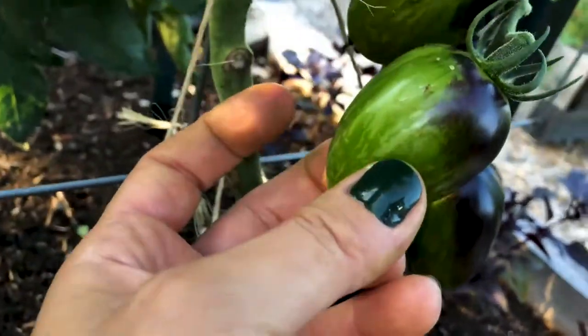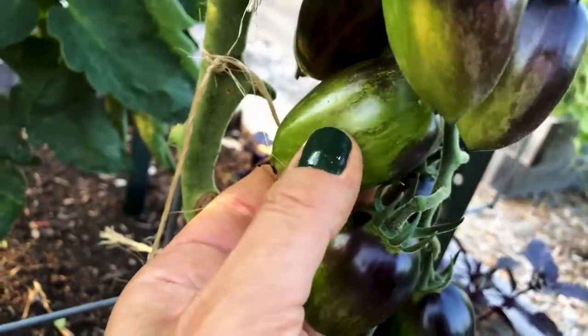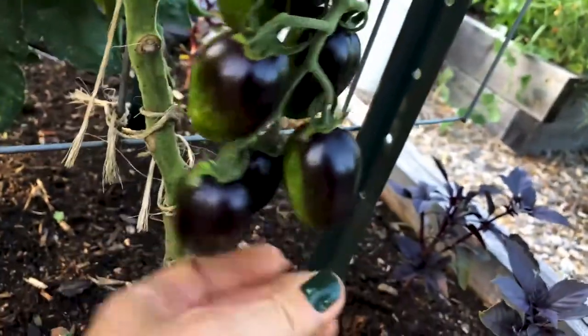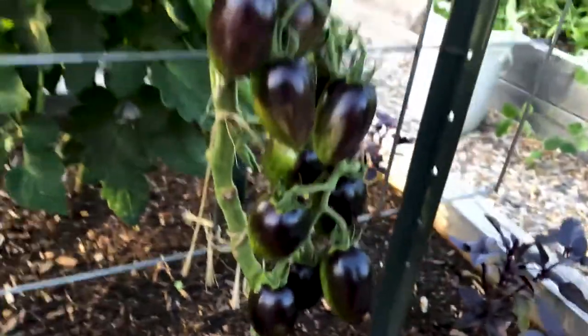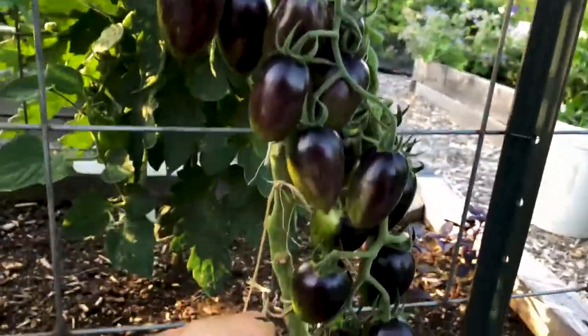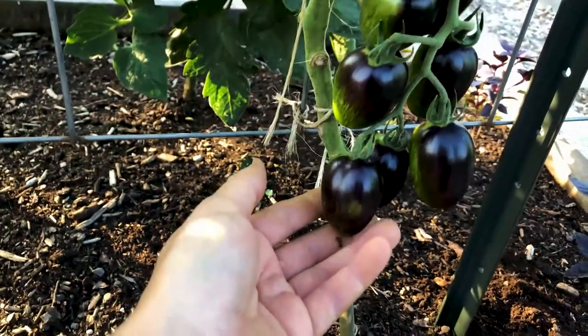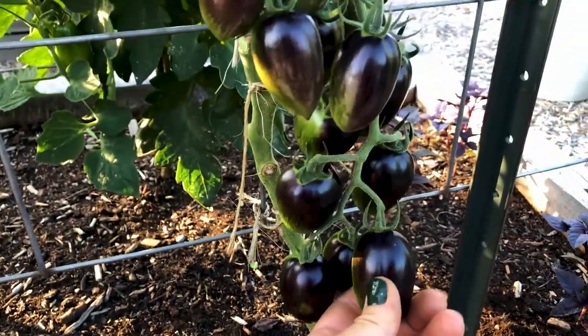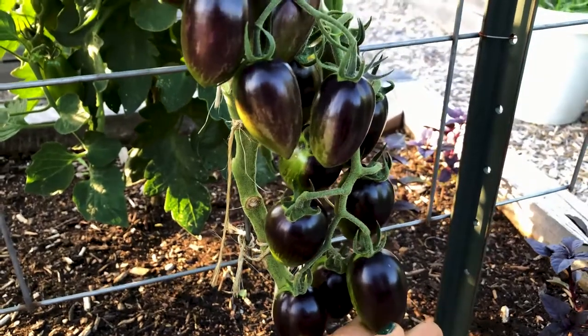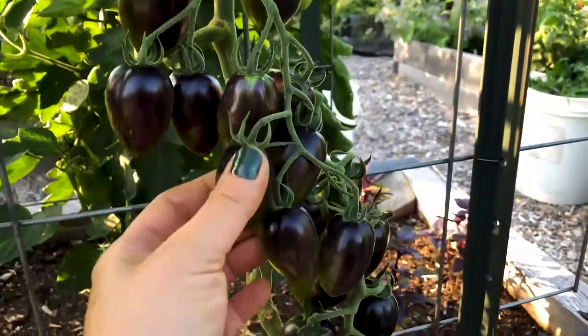So that really is the tip for how to tell when this is ready — it's the number one tip, plus you want to be sure that you press it. If there's no give then it's definitely not ready, it needs more time. Now one final tip: tomatoes that are this dark color are high in anthocyanins, like the black tomatoes — indigo red, indigo blue, whatever those varieties are — they have this purple skin.